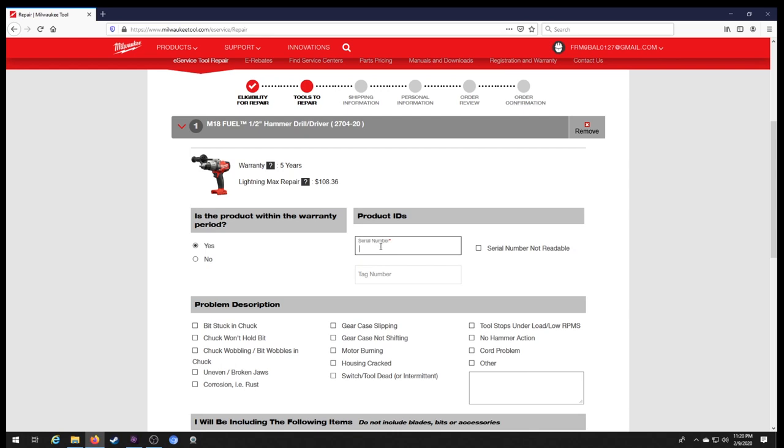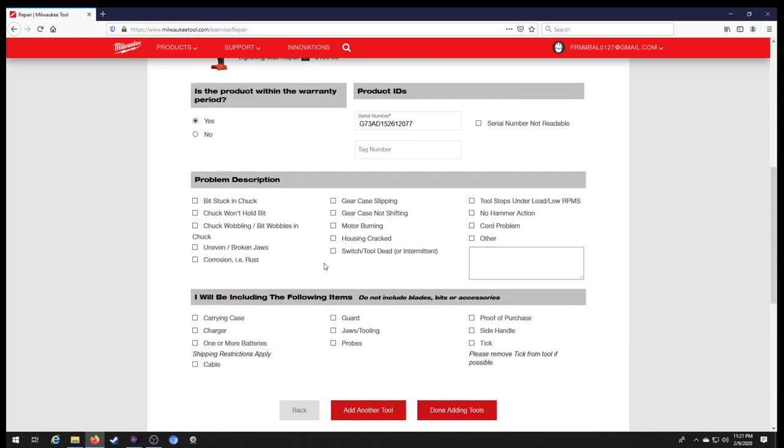This tool is still under warranty. To find out if your product is still under warranty, you need the serial number. Our serial number is G73AD152612077. After your last letter, the numbers start — the first four numbers are what you want to look at. In our case the first four numbers are 1526, meaning our tool was manufactured the 26th week of 2015. Therefore it has a five-year warranty good until the 26th week of 2020, so yes, we are still within the warranty period.